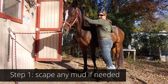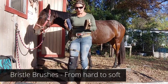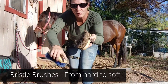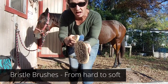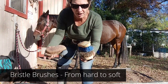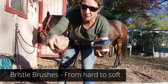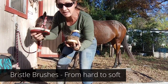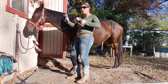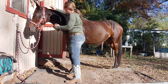Next are the bristle brushes. Basically they're any type of brush with a gradual nice bristle. The harder ones are the ones you start with, then move to a medium, and finally reserve the really soft bristle brushes for the head and legs and all the sensitive parts of your horse. With the curry comb you made circular motions to loosen everything — now with the bristle brushes you're going to use a flicking motion to get all that stuff off their coat.